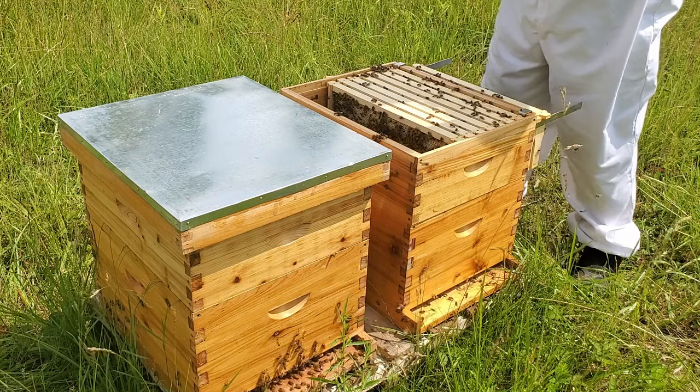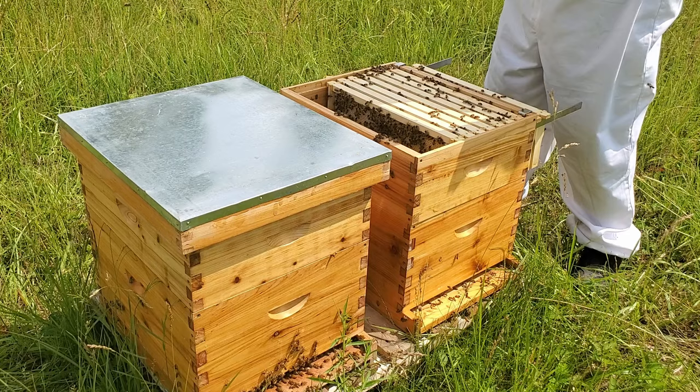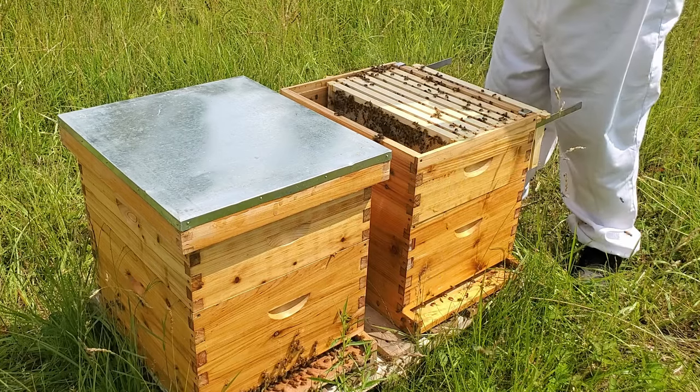There's definitely no brood building or anything else - this is all they're using this for, nectar and honey.